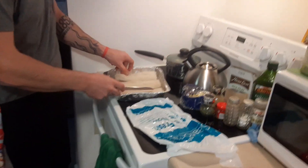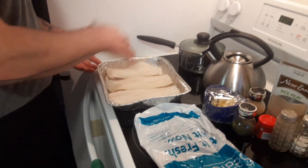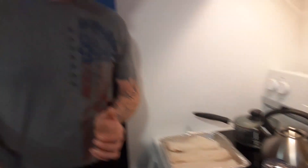Now we've got our three filets set up in our pan — it's an aluminum foil pan, easy for cleaning and reduces time spent at the sink. I'm going to wash my hands according to CDC regulations, and when we come back I'm going to season this up nicely and start our rice pilaf and seasonal veg.